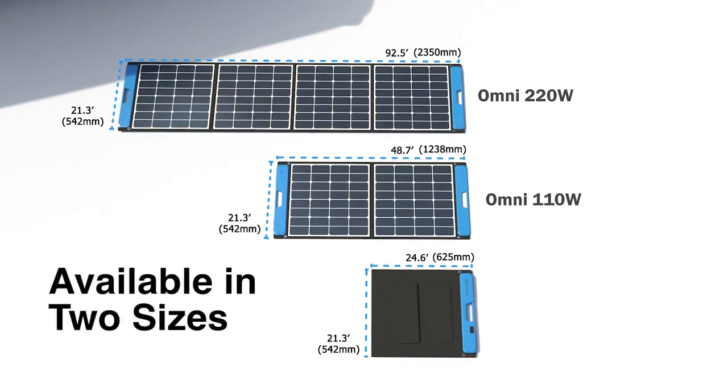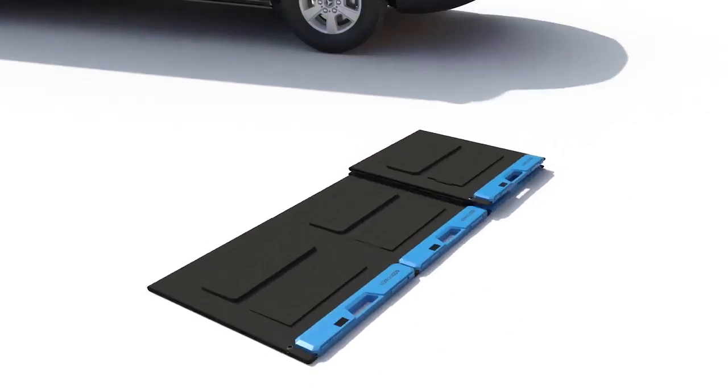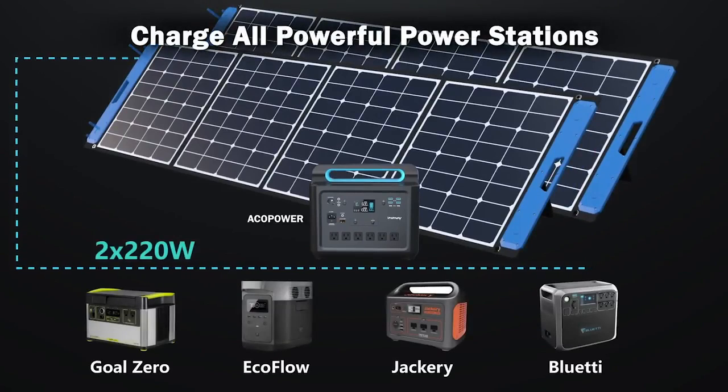The capacity of a single panel can reach 110 watts or 220 watts, and up to 440 watts or higher with series connection, meeting the charging needs of most high-powered power stations on the market and compatible with products from popular brands.